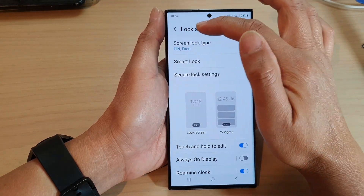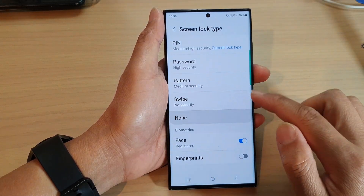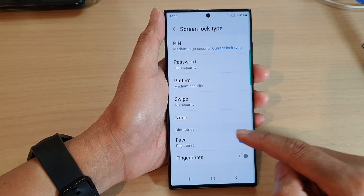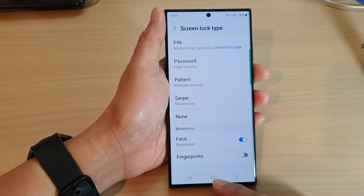Now we can go back into Screen Lock Type and enter your PIN to access it. In here you can tap on Face to simply switch it on or turn it off. If you haven't registered a face ID, you need to register first before you can use this feature.